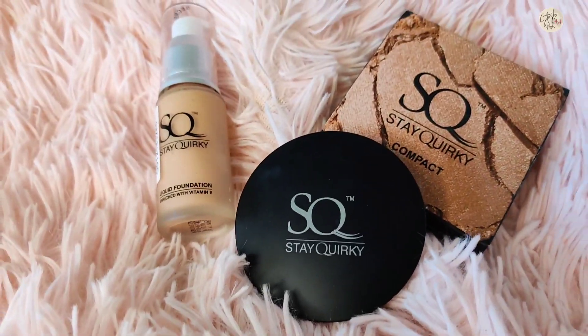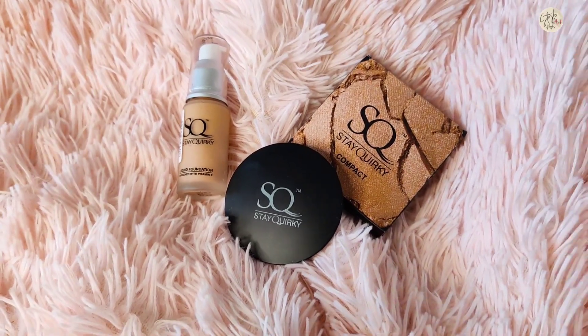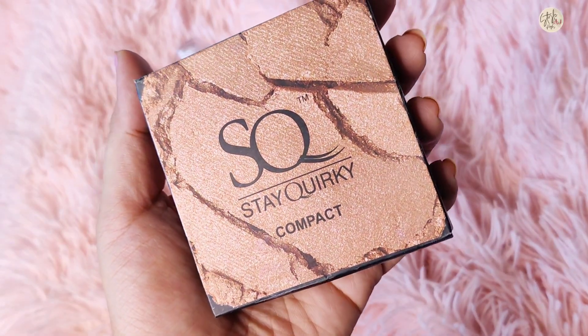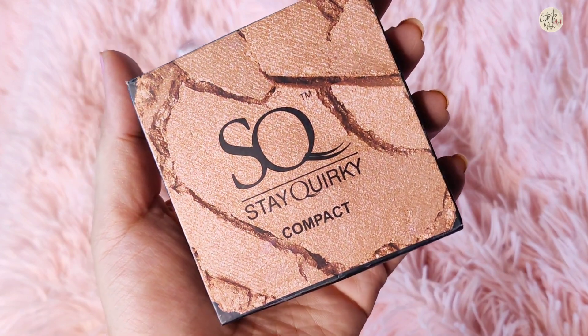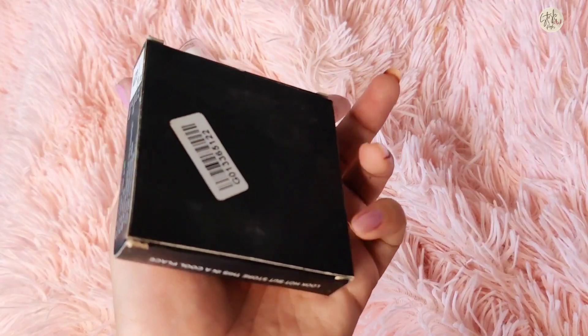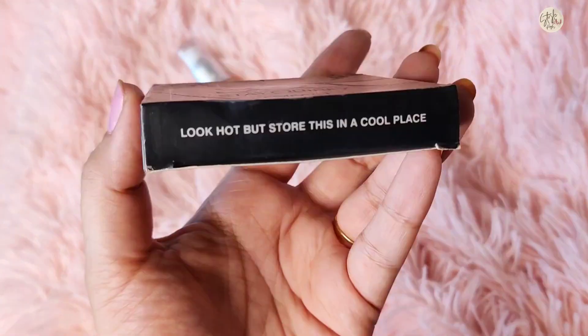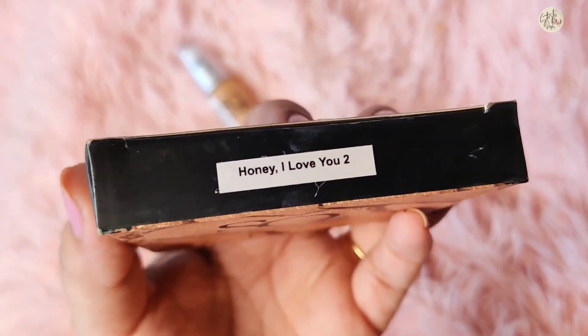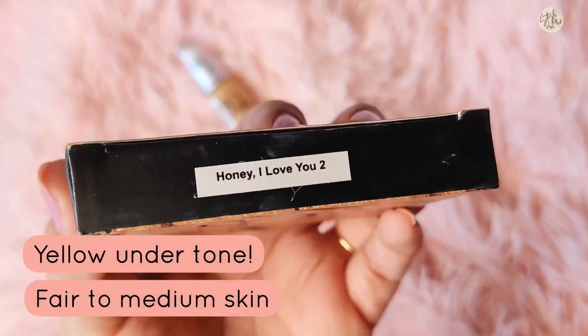Let's start with the compact. It is presented in a sturdy cardboard outer box and the packaging is really impressive. You will get many details about this product like ingredients, price details, and everything. You can check the details — my shade is Honey I Love You Too, which is the compact shade I have purchased.